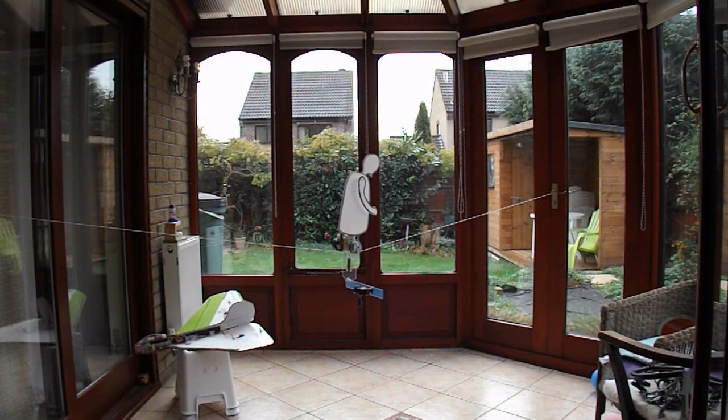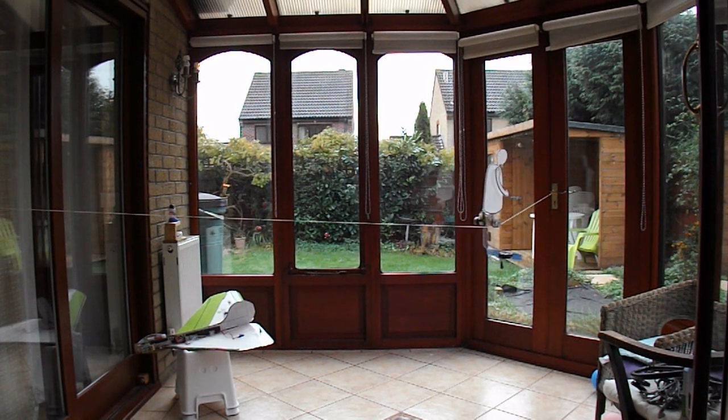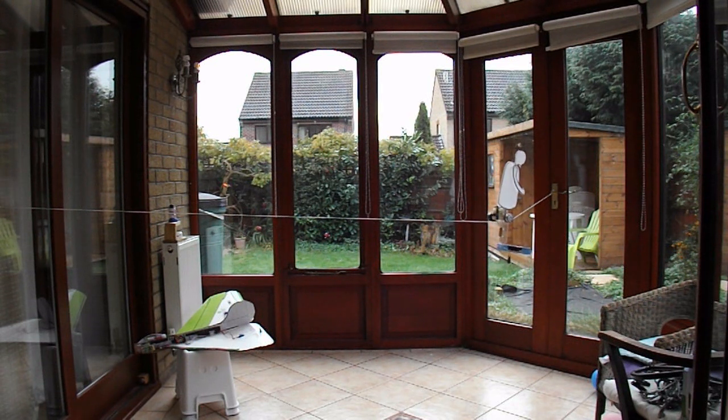I've moved the camera back a bit so we can see him. So, forwards. Let him rest up a little bit.